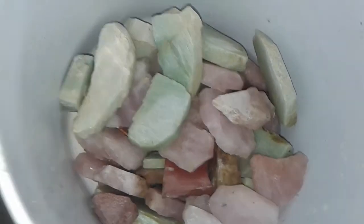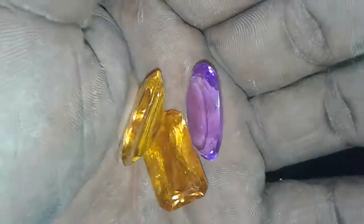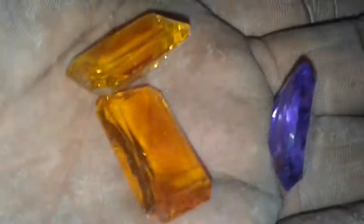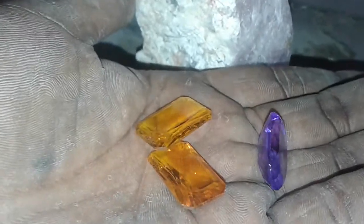So from rough like that, to sweet and polished like this — every rock starts out looking something like this. Even diamonds. From that to this, that's my art.